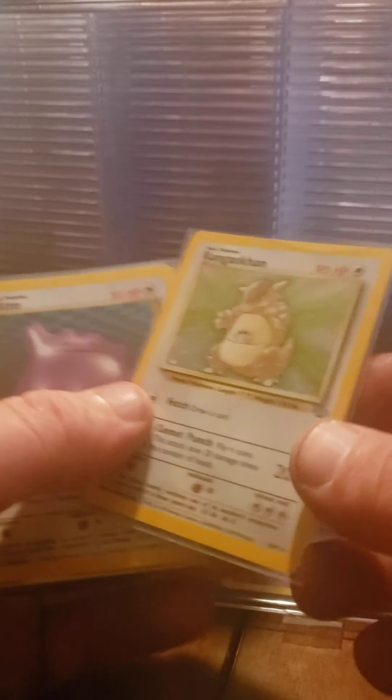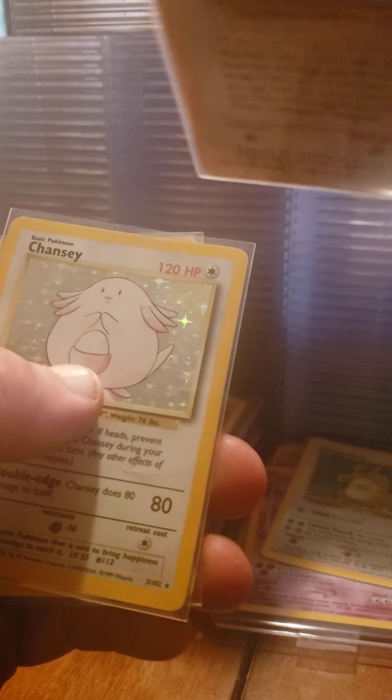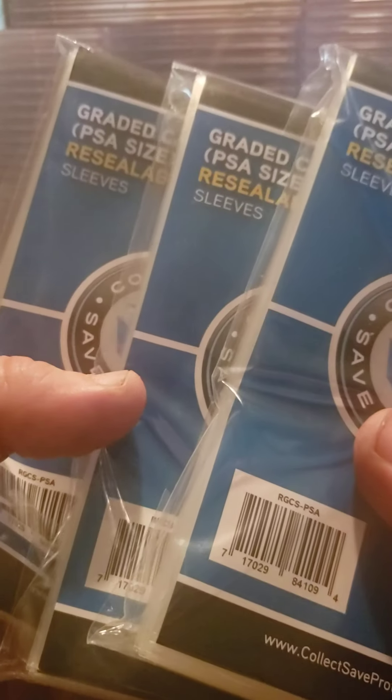Next package - cards are hanging out of course. We got a Kangaskhan, Ditto, Chansey, and another Kangaskhan. Alright, still got more. I think these are just my order of PSA sleeves - yep, three packs of PSA sleeves. Getting low on those.